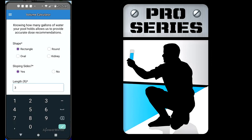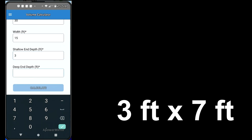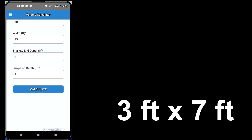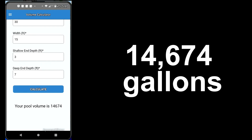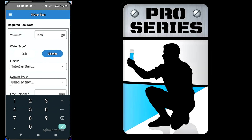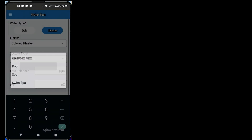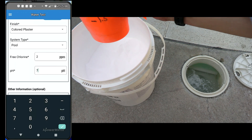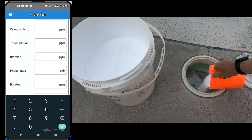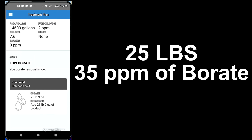Let's say the pool is rectangular, 30 by 15 feet wide, 3 feet on the shallow end, 7 feet on the deep end. Hit calculate — it says 14,674, so about 14,600 gallons. You go over to water test, enter 14,600, pick your pool type, and enter your numbers — pH 7.6. Go down to borate, put in zero, and hit calculate. It says you have to add 25 pounds of boric acid to bring it to 30 to 35 parts per million.